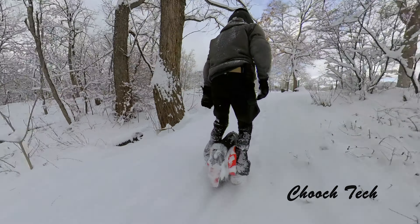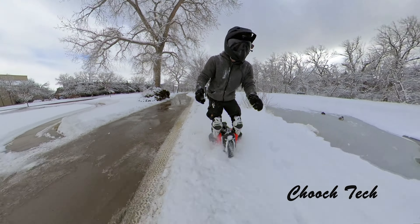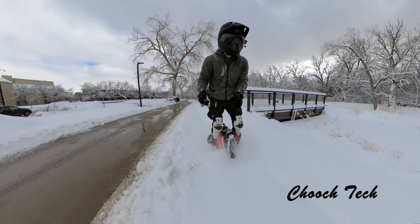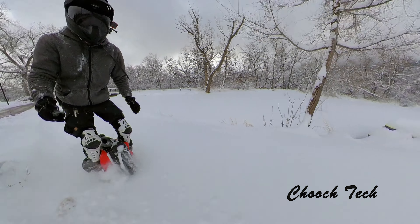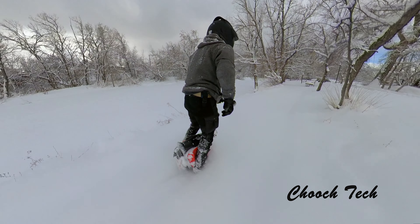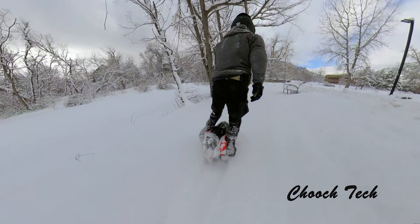What's up guys, Chooch back with another video and I think this is the best one I've ever made. I've been doing a little bit of work on this unicycle right here and I think I found the best tire you can get for riding off-road or any terrain there is. This has just upped the game so much for these electric unicycles.